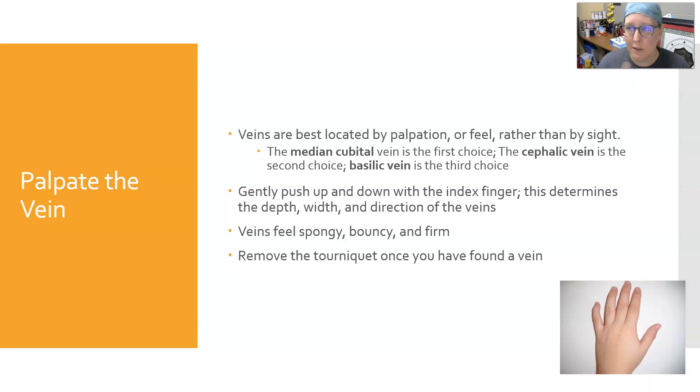Recap from the last slide: veins are best located by palpation or feel rather than by sight. The median cubital vein is the first choice, cephalic vein is the second choice, and the basilic vein is the third choice. Beyond those, your options are usually the back of the hand or maybe the wrist.